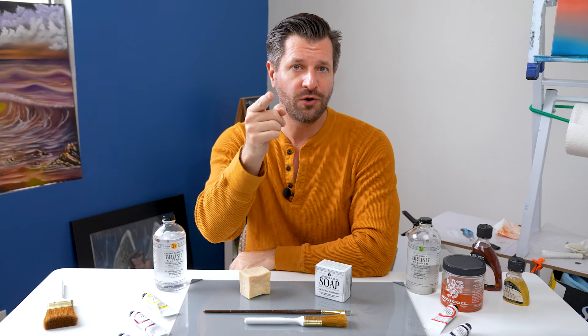Doing this will moisturize your brush's hair so that their spring, resilience, and ability to hold paint are preserved. When you're ready to use your conditioned brush next time, I personally recommend that you dip the brush in clean water or some form of clean odorless mineral spirits or solvents. This way you have no soap residue that gets in your paint.